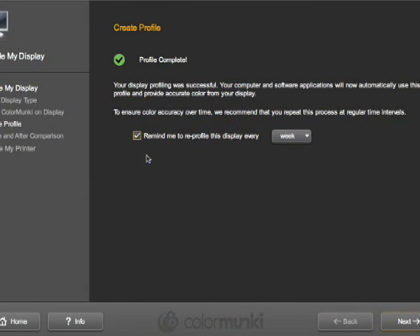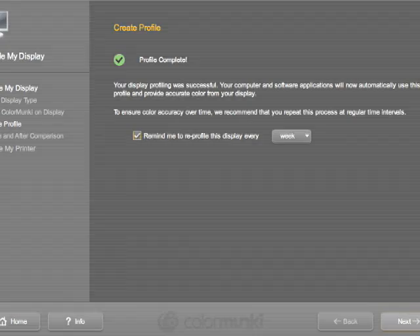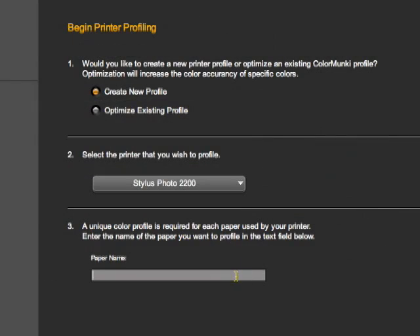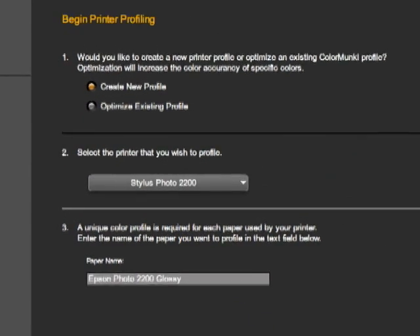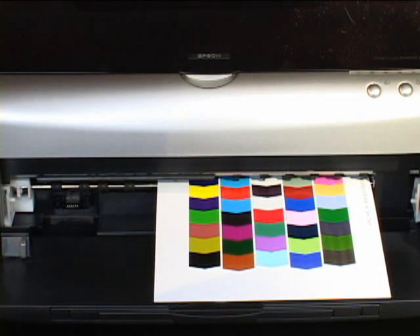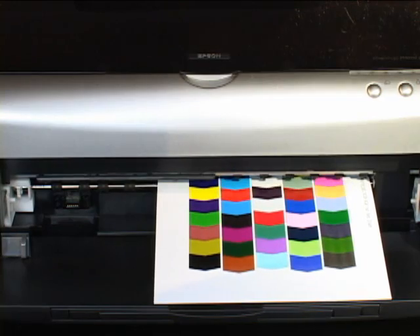The software will then ask you how often you'd like to do this. Next, select your printer from the menu — it can be RGB or CMYK. The software recognizes it automatically. Now we'll enter the paper type, and that will become part of your profile's name. The printer outputs a 50-patch target, and now the fun part begins.